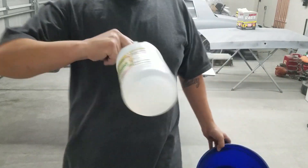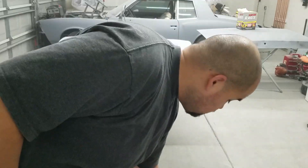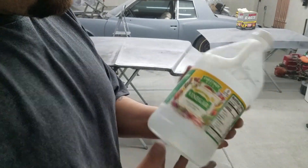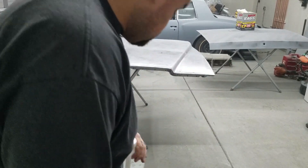The next step is going to be four parts water — I'm gonna put four parts water in this bucket — and then one part white distilled vinegar. That's what I'm gonna use to treat that surface rust on the hood.